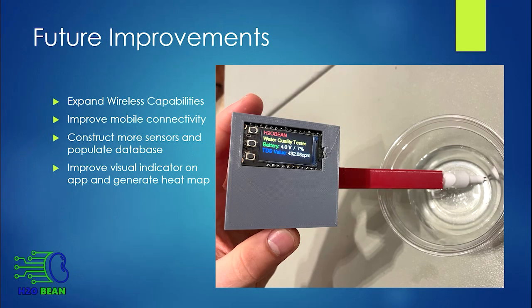The improvements we plan to add for the future of this project include expanding the wireless capabilities and adding automatic processes, improving the mobile connectivity of our devices, constructing more sensors and populating the database with information from those sensors, and improving the visual indicator on the map — such as a heat map, for example.